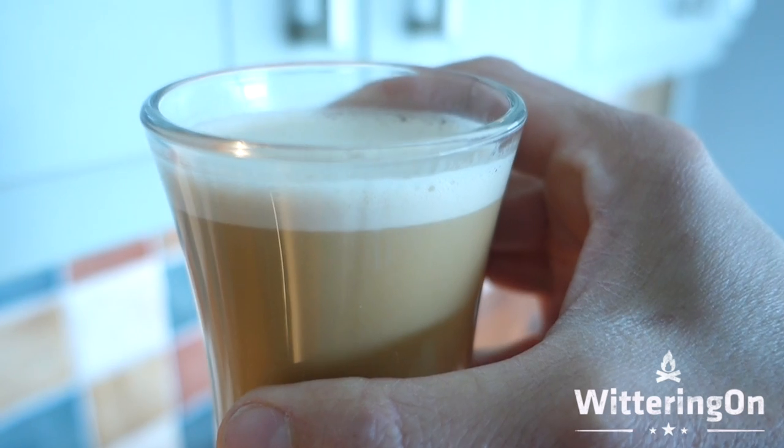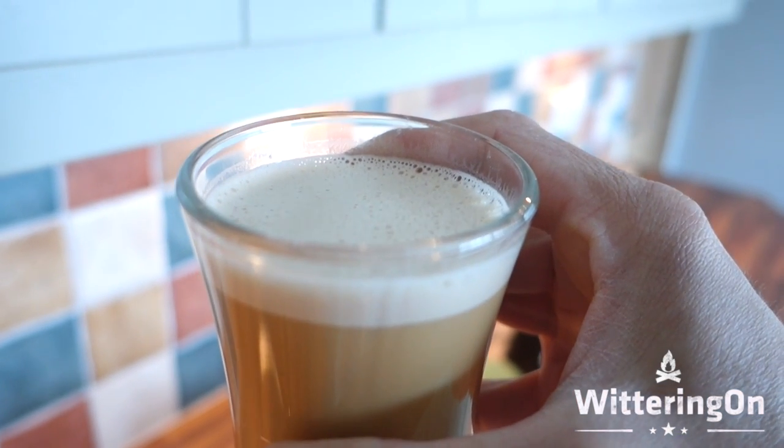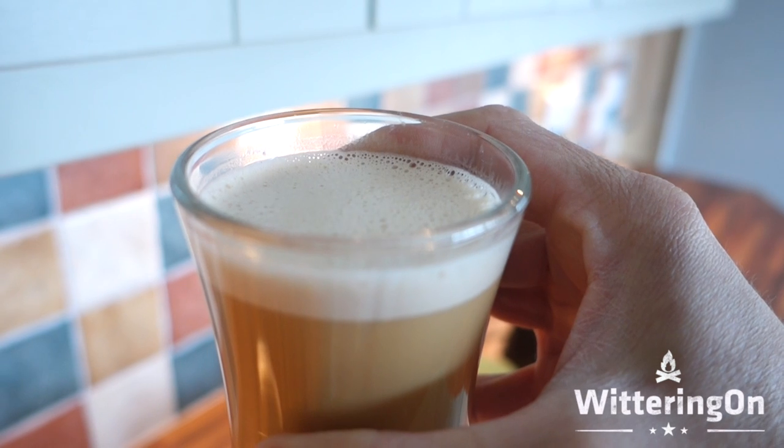And there she is. Beautiful. And it tastes delicious. Once you've had bulletproof coffee, you'll find it very hard to go back. Trust me.